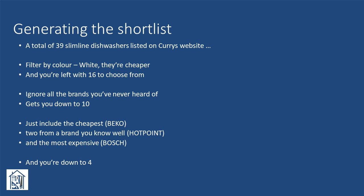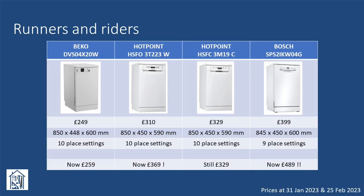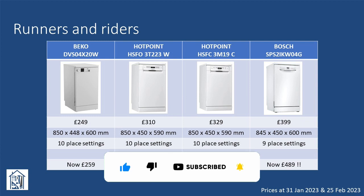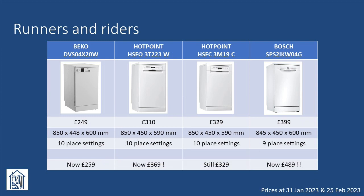We again broke our rules and included the Bosch model, even though it was well outside the price target. This was based on our own positive experience with a larger Bosch dishwasher and we wondered whether it might be significantly better to justify the higher price. What really stands out is the change in pricing in less than a month — most probably the Bosch would not have made the shortlist at £489, and we could well have chosen another brand or model completely.